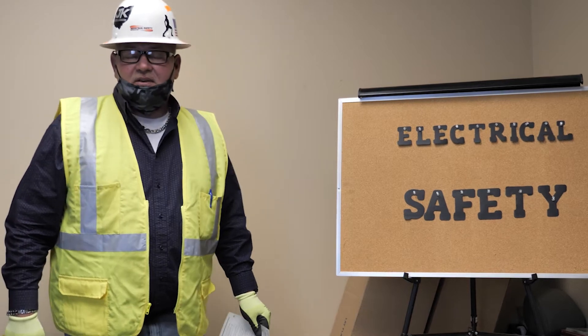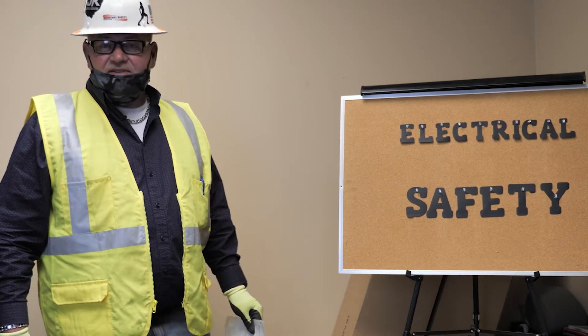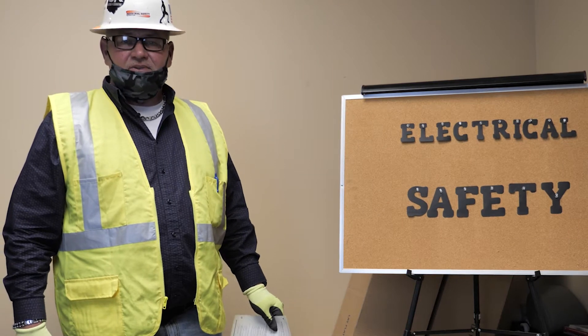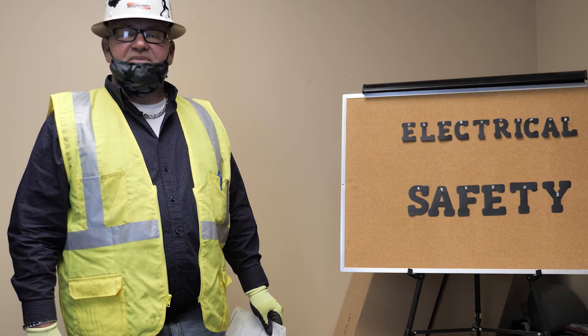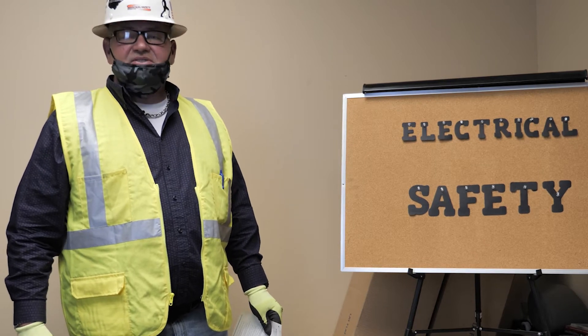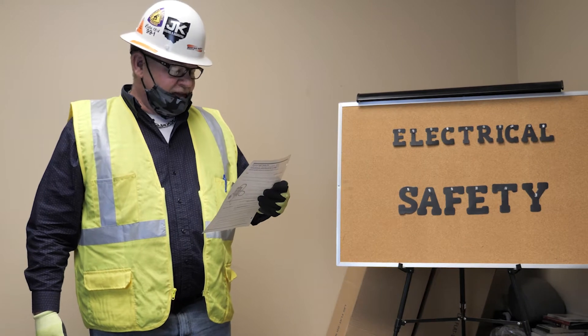Good morning Deer Park, welcome back. I hope everybody had a wonderful Christmas. Today's toolbox talk is going to be on electrical safety. Electrical safety on the job site can be achieved by using a ground assurance program and GFCIs.